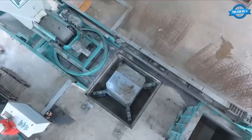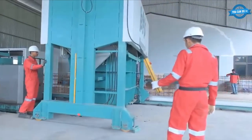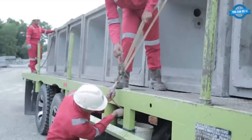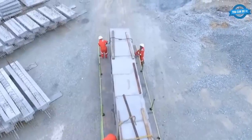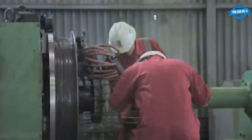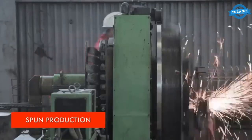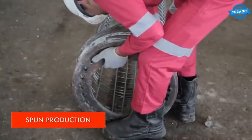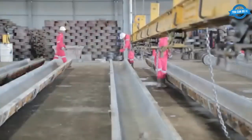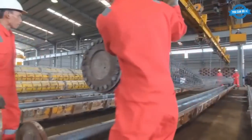The precast drainage process involves the use of molds to produce drainage pipes and other precast components. The molds are filled with the concrete mix, which is then allowed to cure before the final product is demolded. The spun production process is used to produce precast concrete piles. The process involves the use of centrifugal force to compact the concrete mix around a steel cage.